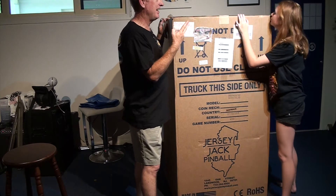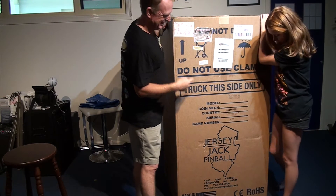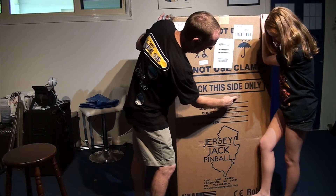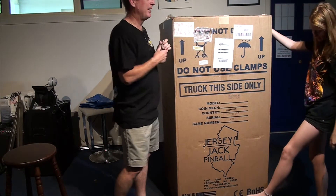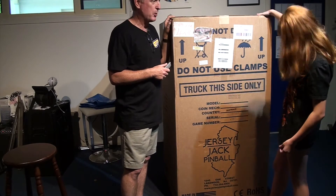There's three sorts: Standard, LE, and CE. Did we get CE? No, we got LE. You can tell because it says LE. Anyway, so we're going to do an unboxing video. We haven't done an unboxing video yet, so we're going to do an unboxing video.